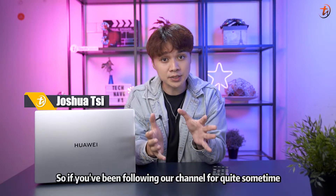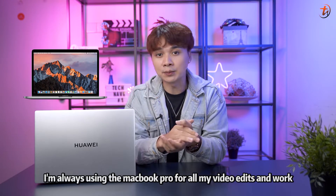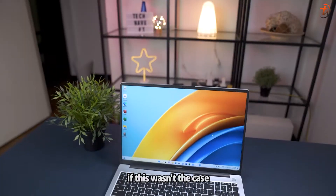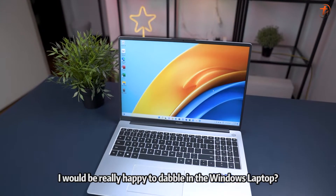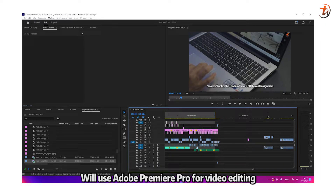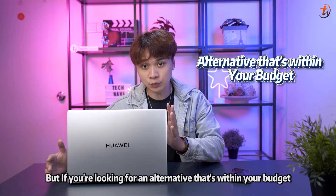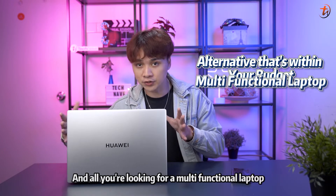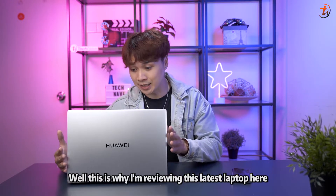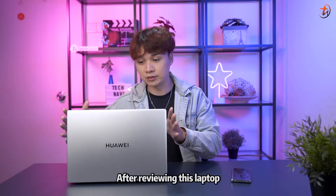If you've been following our channel for quite some time you're well aware that I'm always using the MacBook Pro for all my video edits due to using Final Cut Pro. However, I know that most of you use Adobe Premiere Pro or you're not into video editing at all. If you're looking for an alternative within your budget that is multifunctional and can cater to some light gaming, this is why I'm reviewing the Huawei MateBook D16 2022.